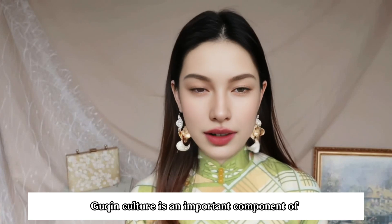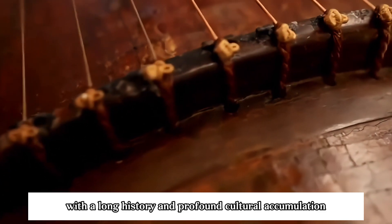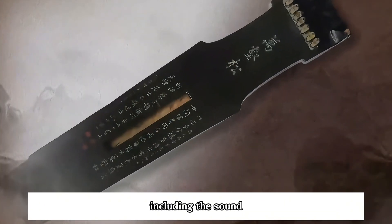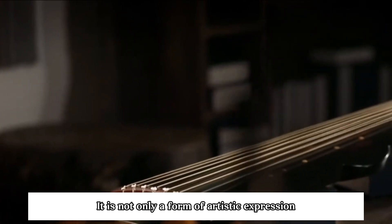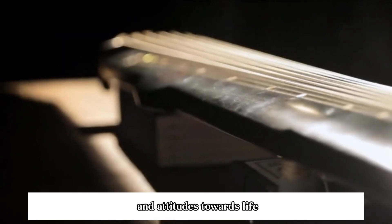Guqin culture is an important component of traditional Chinese music culture, with a long history and profound cultural accumulation. The playing techniques of the guqin are also very particular, including the sound, rhythm, music, and study, all of which have high artistic and technical qualities. It is not only a form of artistic expression, but also a manifestation of philosophical ideas and attitudes towards life.